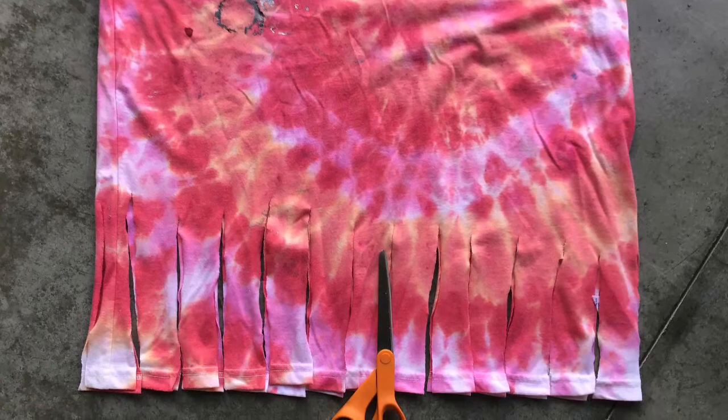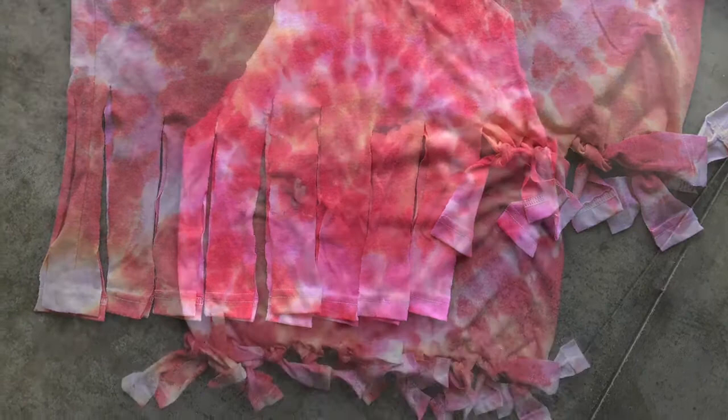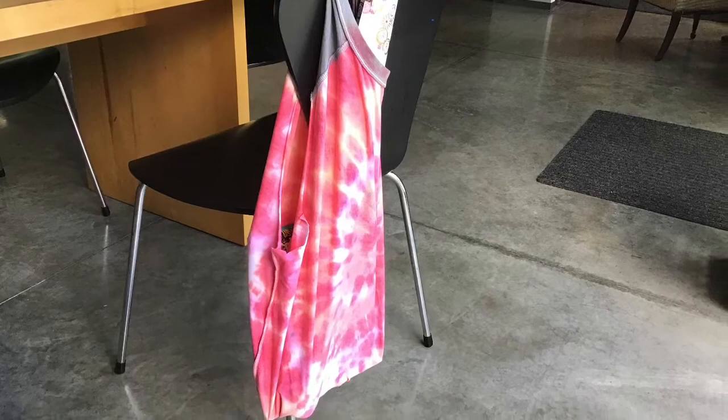There is a no-sew option for this project. If you cut six-inch strips at the bottom of your t-shirt and tie them, you could make a completely no-sew bag. If you have the fringe at the bottom, that looks great, but it also works well if you flip it inside out and there would be no fringe showing. It can carry all your stuff really easily and looks good too.